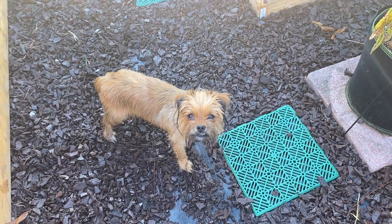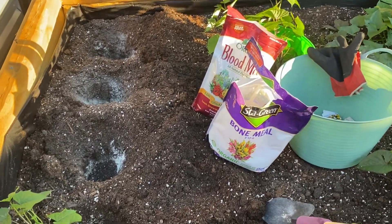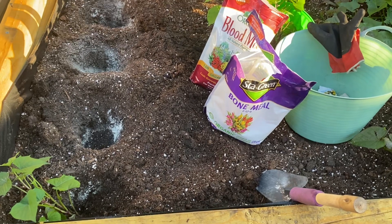Good morning everyone. Welcome back to Tita's Itty Bitty Farm. Today we are going to plant the rest of my potatoes and I wanted to show you how I do them.